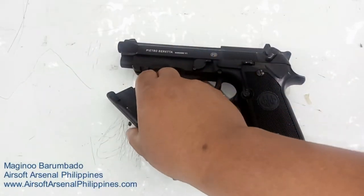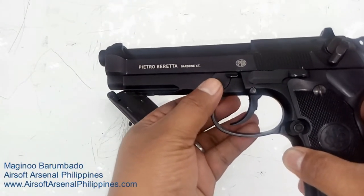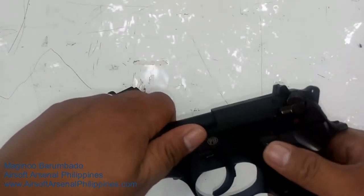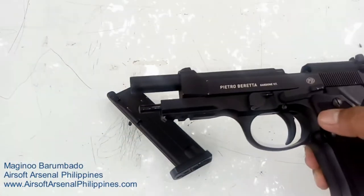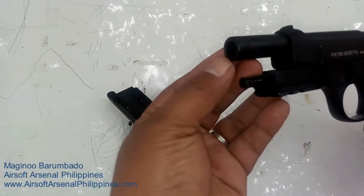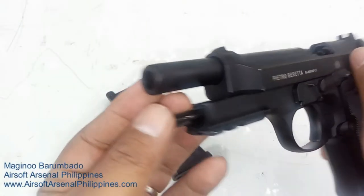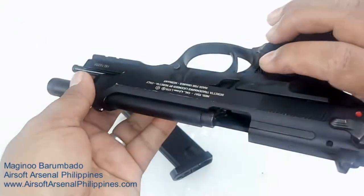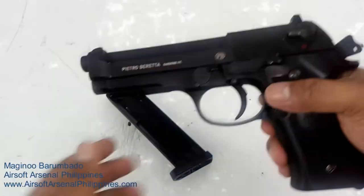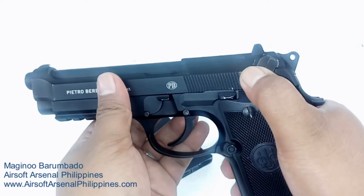So this is the slide release for field stripping, and this is the slide lock. It's great because if you look at the barrel up close, it looks just like a real barrel — a realistic copy of the Beretta 92A1. And there's the decocker — I love the way it sounds. It's fully functioning.